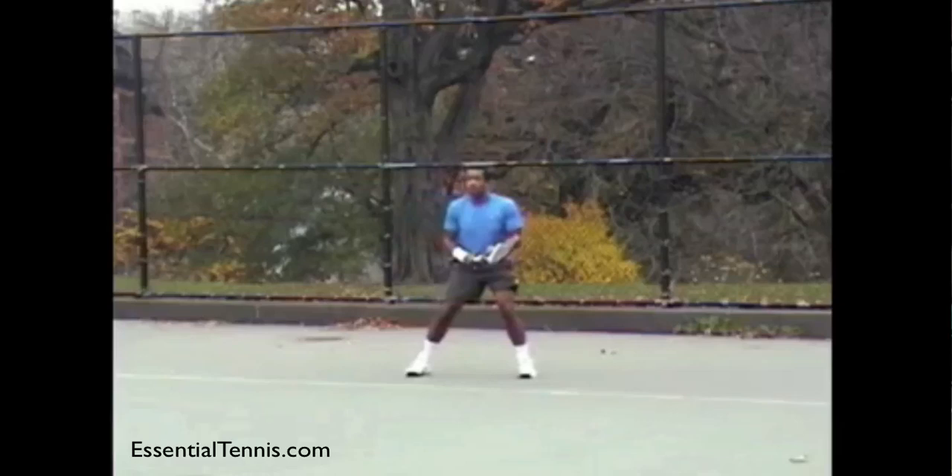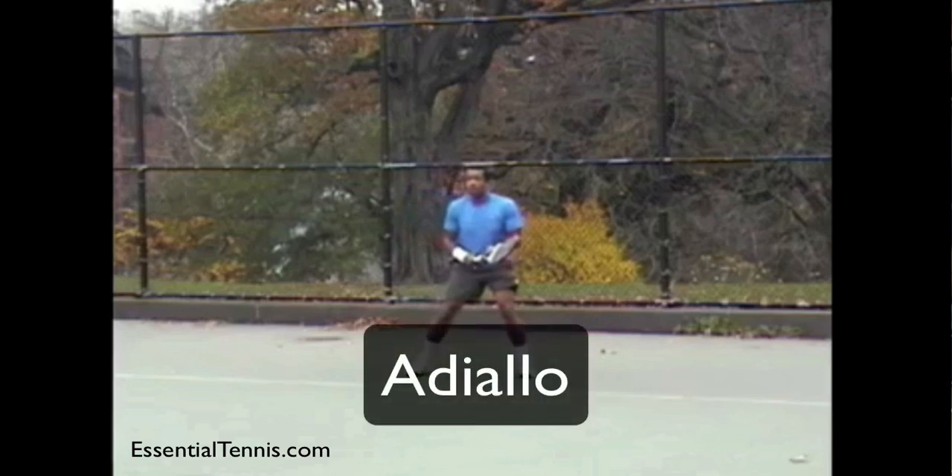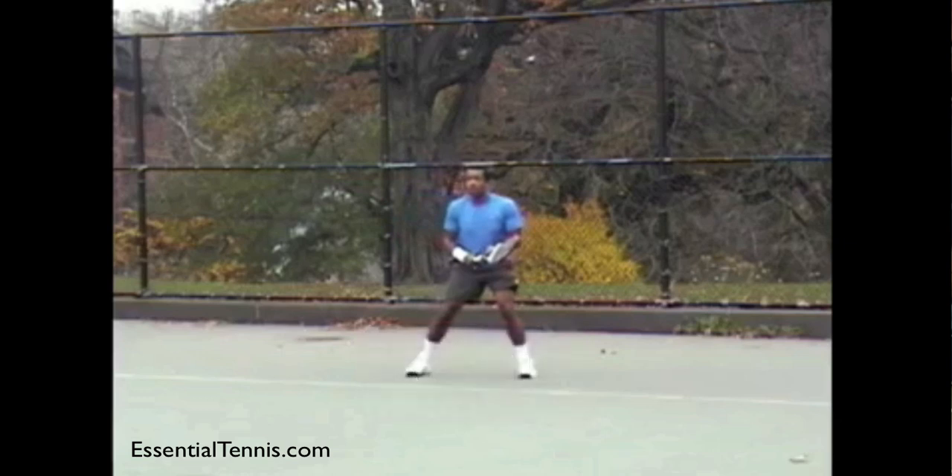In this video we're going to be doing a forehand technique analysis for Adiallo in Brooklyn, New York. Adiallo is a new member of the forums at EssentialTennis.com and he posted this video not too long ago asking for advice on his forehand. I'd like to take this chance to give him feedback and also talk about the modern forehand swing and the windshield wiper follow-through, which I think is really overplayed on the internet and given too much credence as a good technique, especially for players at a 3.5 level or below.